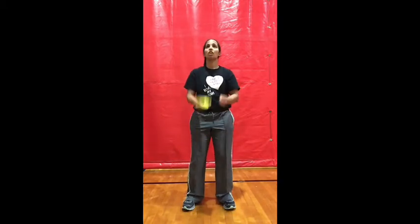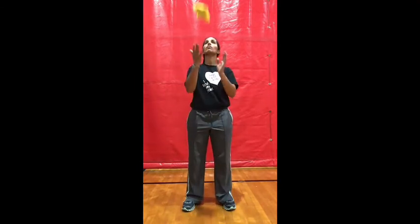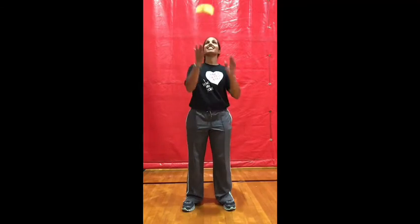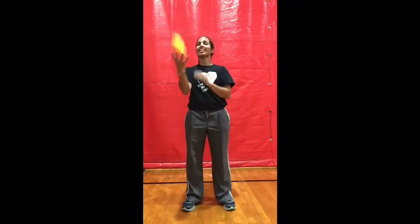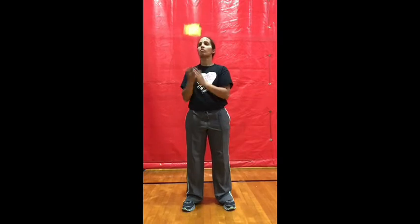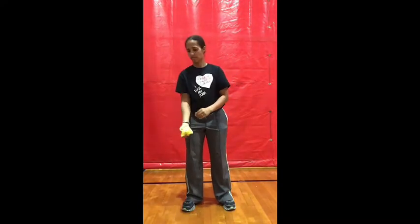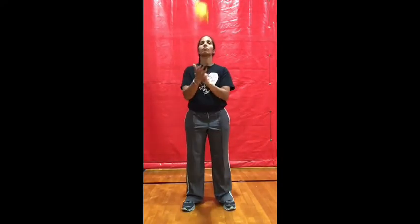You have to focus and be very controlled. Toss, clap, catch. Toss, clap, catch. If this is easy, you can add more claps — toss, clap, clap, catch.